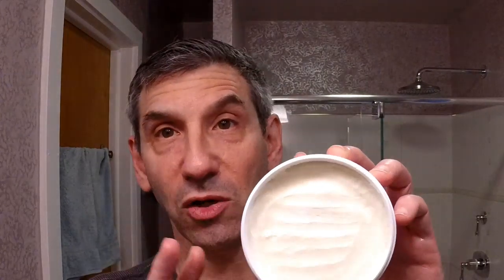So this is a very fatty, creamy soap, and we'll talk about that when we actually begin to build the lather. It is quite soft and a little bit sticky in texture. The scent is fantastic off the puck — it is quite strong.